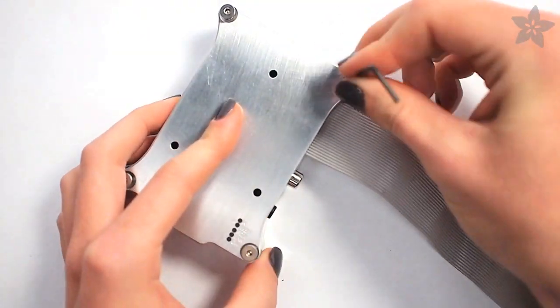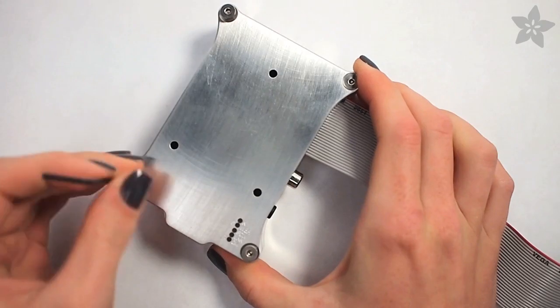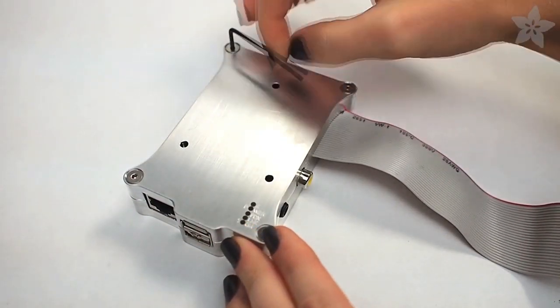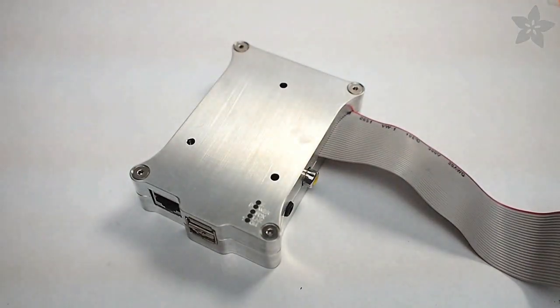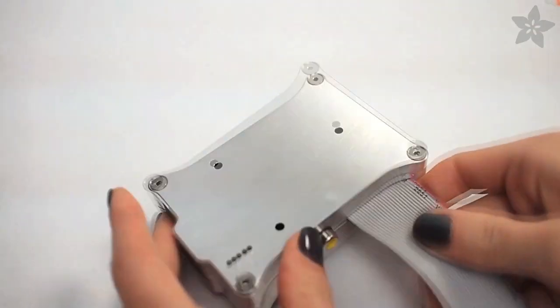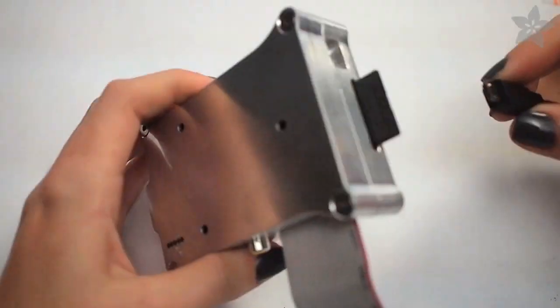Four screws hold the sandwich together, and are tightened down with the included Allen wrench. I tightened all four loosely, and then went back around again to tighten them down completely for a perfect fit. The case has mounting holes in case you want to attach it to a wall, the back of a TV, or anything else before you complete assembly.